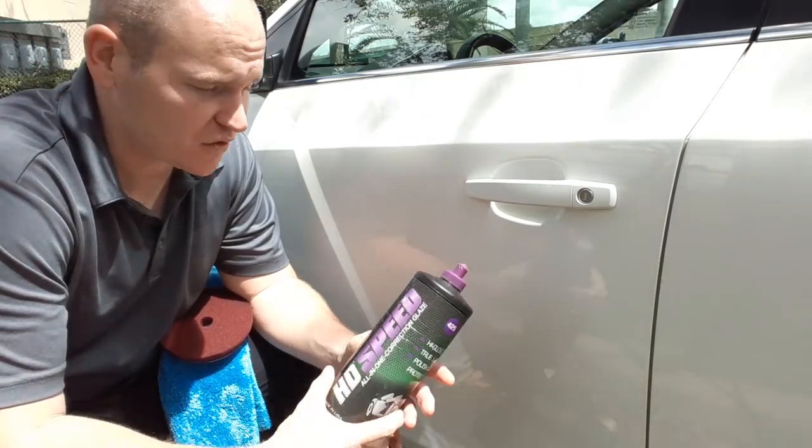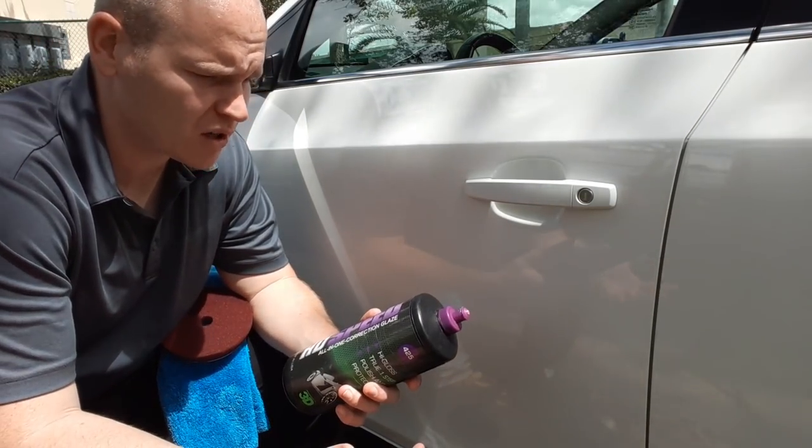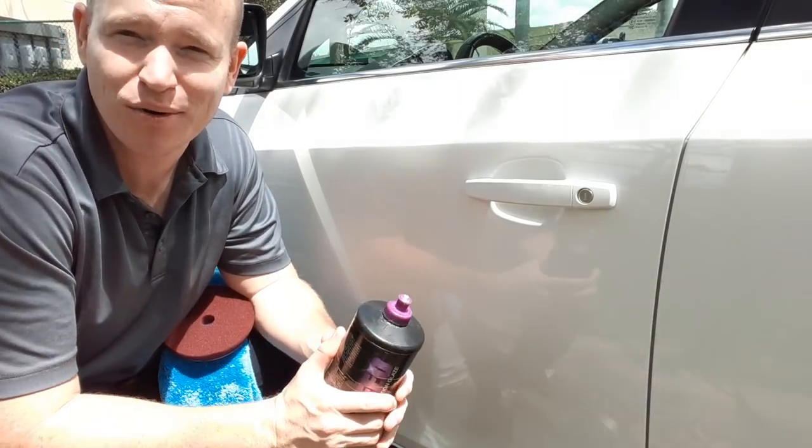HD Speed. Who remembers this stuff? I haven't heard anybody talking about it in a long time, and yet it's such an easy to use product and such a great product.